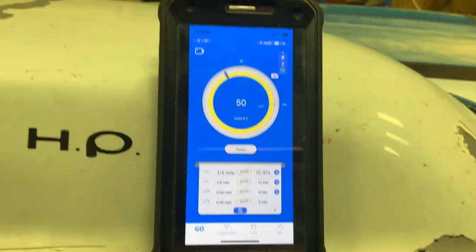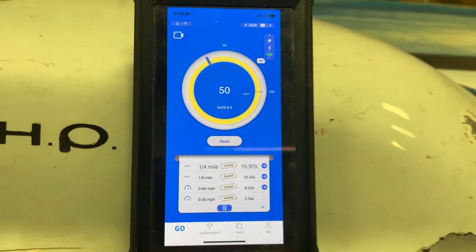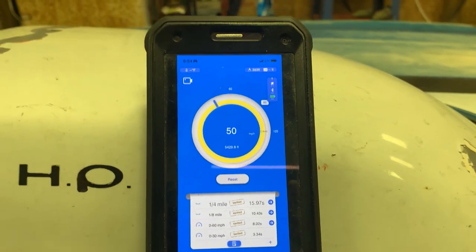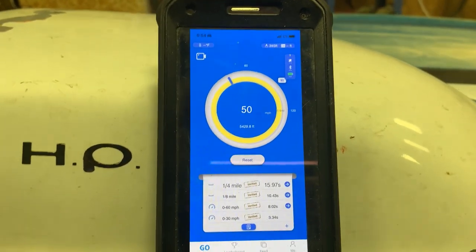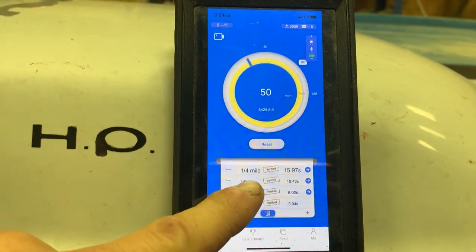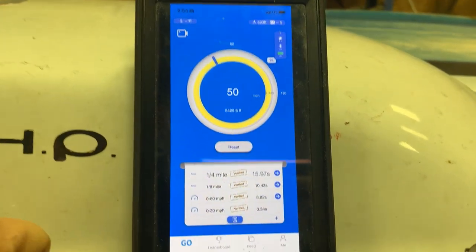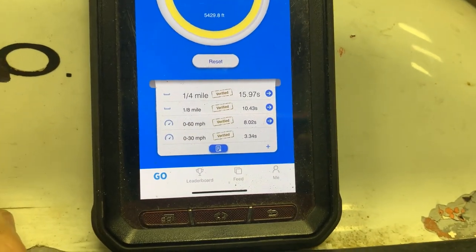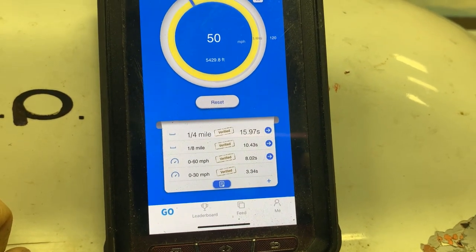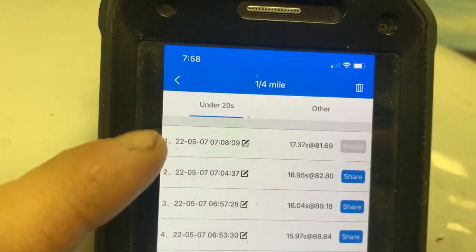I'm also going to try to get the video feature working on the draggy for my next video, because I had it on this one but the camera mount was so shaky it would give you a headache. With that said, it does run on the stock tune, but even with my very rich and not-accurate tune it's still a full second quicker in the quarter-mile.